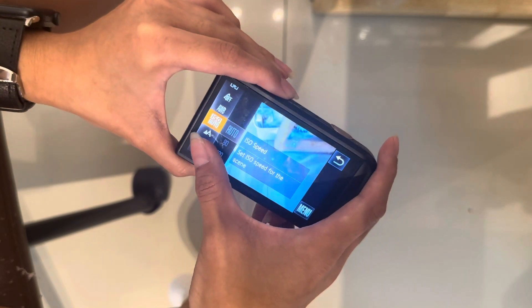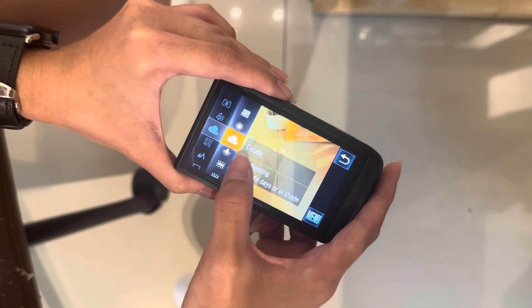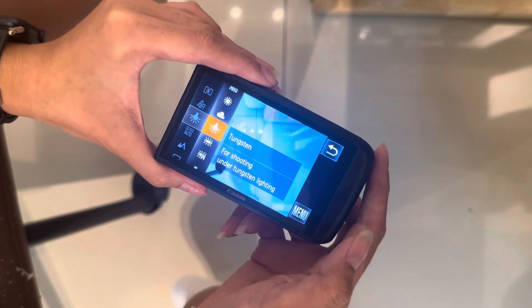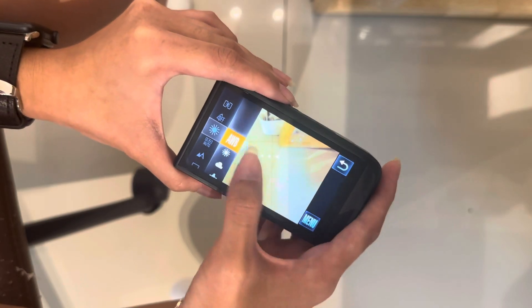Function, ISO, white balance — if you want a cold tone or warm tone. Tungsten is for cold tone, and this is the warmer tone. There are a lot of things you can play with.